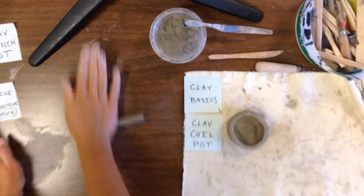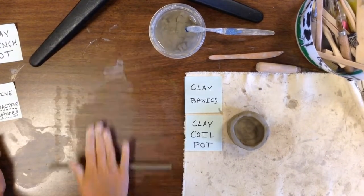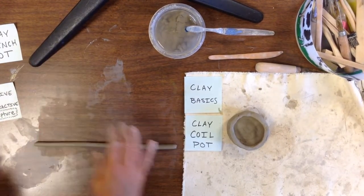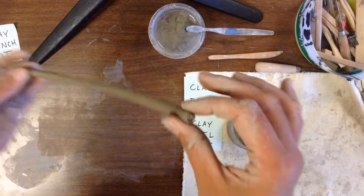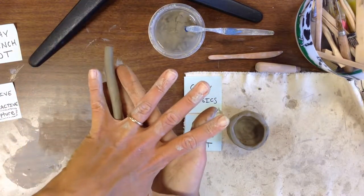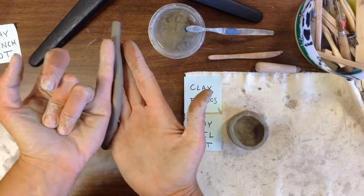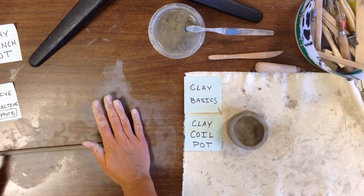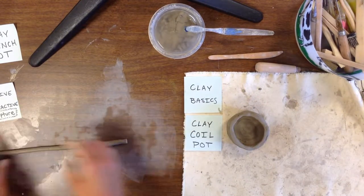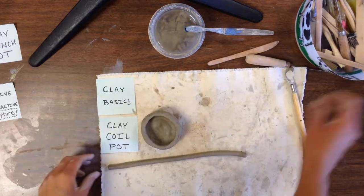When you roll your clay out you want it to be nice and even. Look at your coil and see where the thick parts and thin parts are, and just roll the thick parts. Keep that coil moving — it should be very round and about as thick as your pinky finger. If you have a really skinny end, just pinch it off, then push in the ends of your coil so they're nice and even.